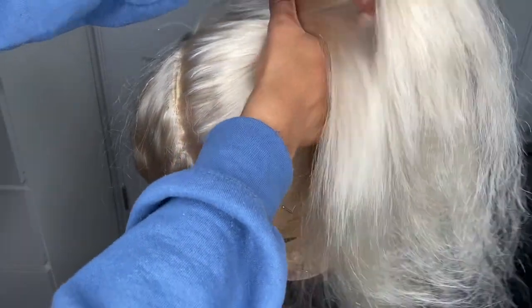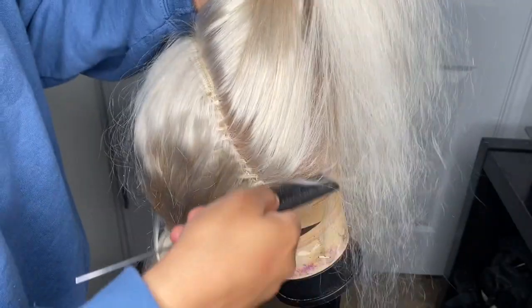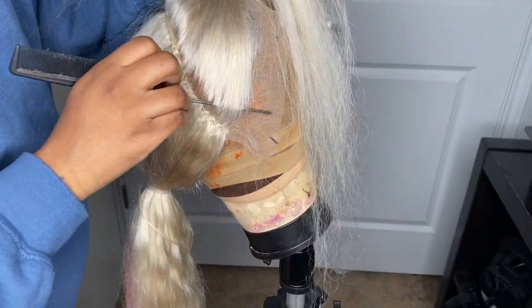I sectioned off the frontal from the rest of the hair because I like to make sure that the frontal part looks as natural as possible. When you dip it in the water, sometimes the knots become too dark and it soaks up all the dye, so I did not want that.